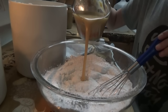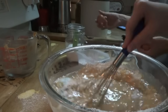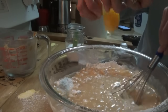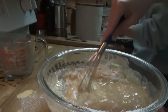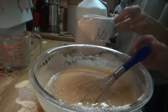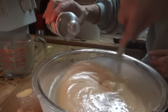Pour that in there and go ahead and start whisking it. Now I'm going to crack in two eggs for you. You need half a cup of milk. Last thing for the cake part — one teaspoon of vanilla.